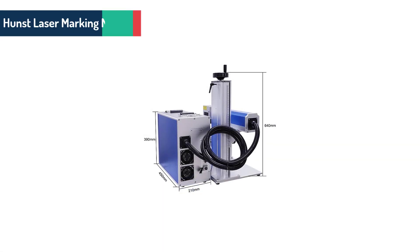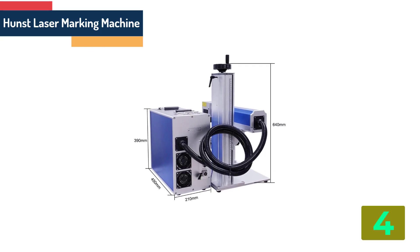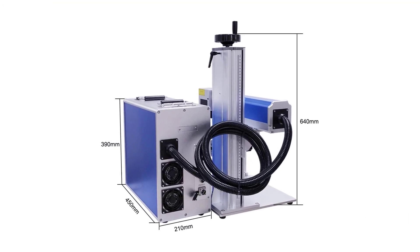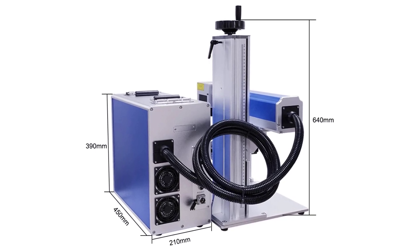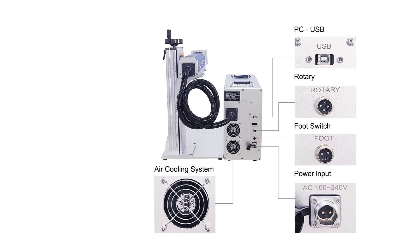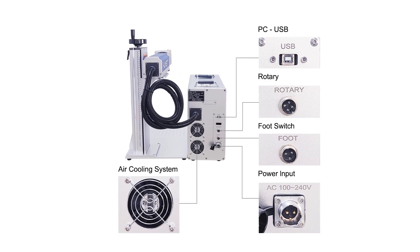Item number 4 is the Hunst laser marking machine. Brand name: HUNST. Model number: HOL. Operating system: SCAD 2. Optical maser: RACIS Max. Laser power: 30 watts to 50 watts, optional. Lens: 110, 200, 300 mm, optional.